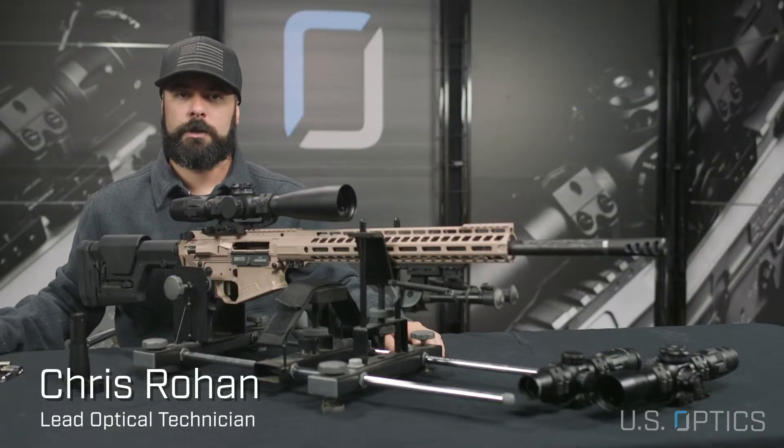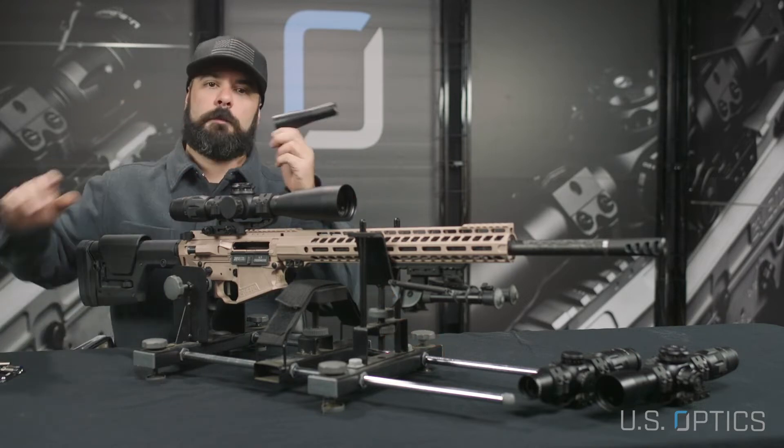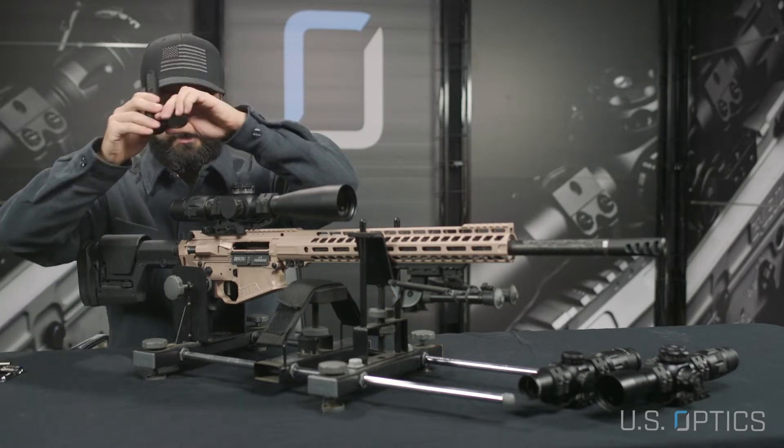Hi everyone, Chris Rohan here with U.S. Optics. Today we're going to be demonstrating how to bore sight a rifle scope. We're going to be using a magnetic bore sighter for this process.